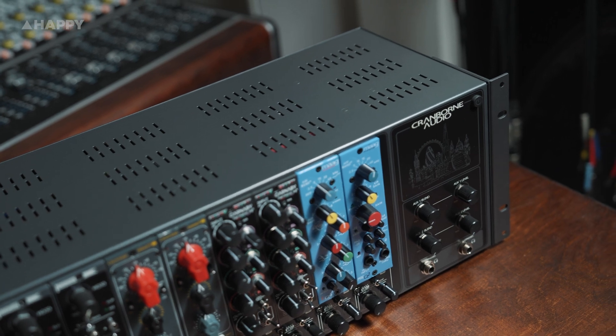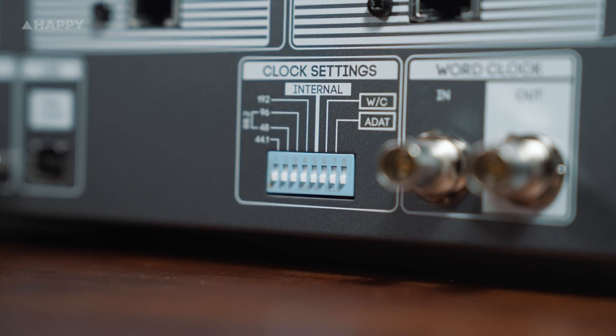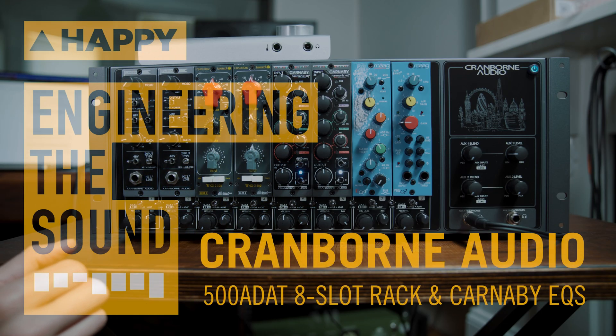And the Carnaby EQ units are also really understated in how great they are. The Harmonix and OptoSync really push these beyond any regular old EQ strip. The 500 ADA enclosure retails for around $3,000 Australian, and the Carnaby Harmonix EQs retail for around $1,000 a piece, and are available from all decent audio hawkers. I'll catch you next time for more stuff.